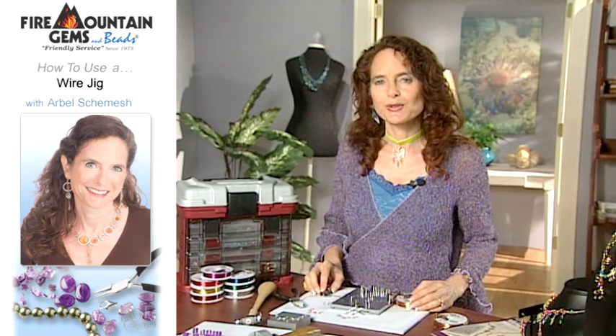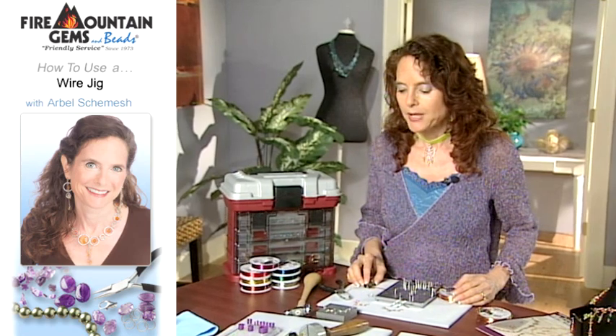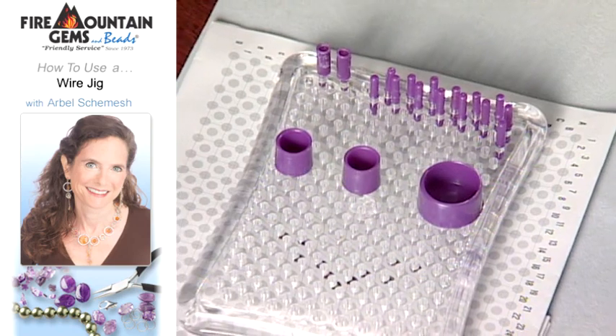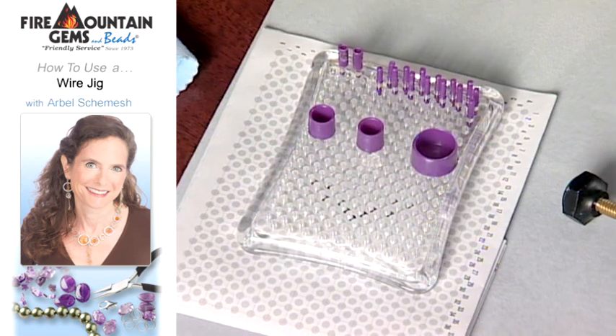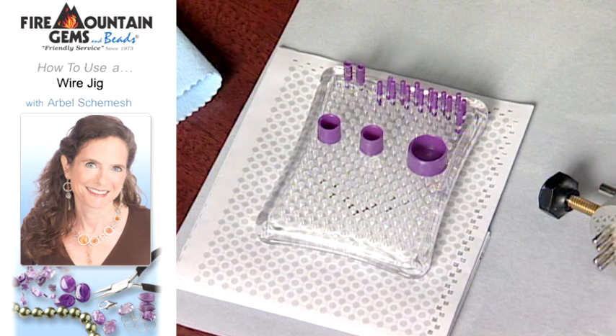We have a couple of other models of wire jigs. This one is the Thingamajig, and it's made out of clear plastic. It has the advantage that you can draw the design on paper underneath it and then place your pegs according to your template.